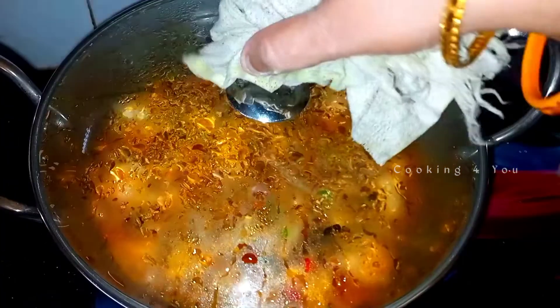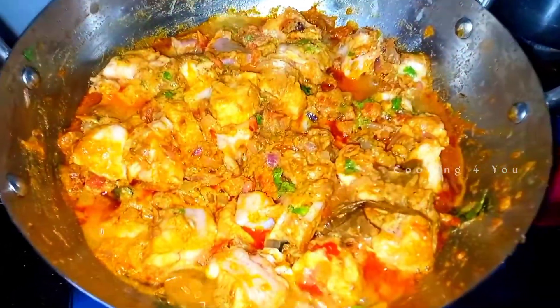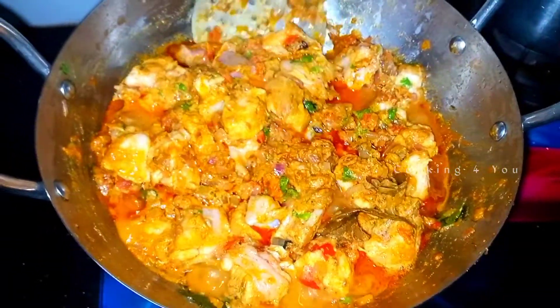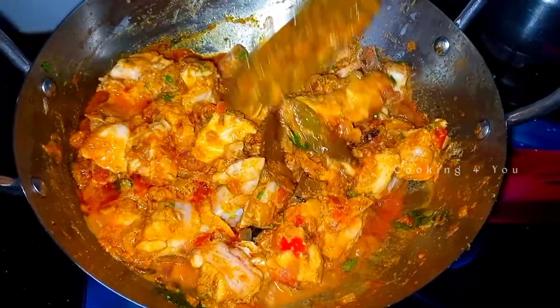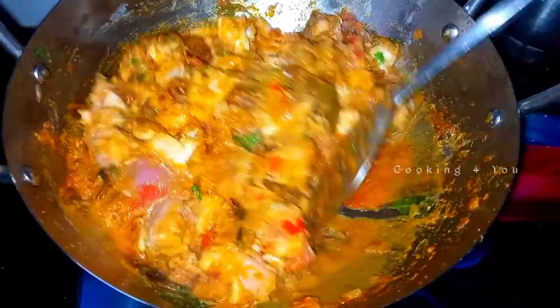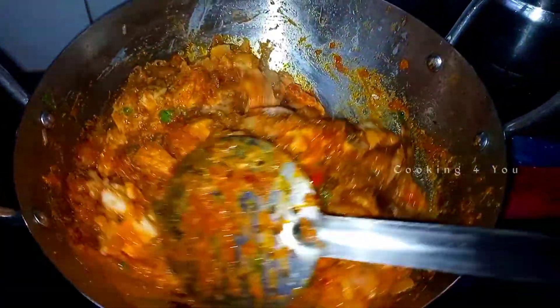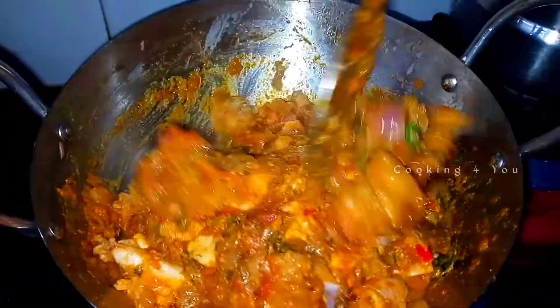Put the masala in with the chicken. The masala in the chicken is ready.